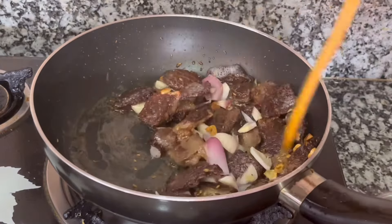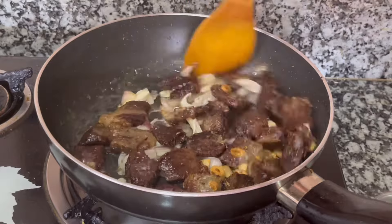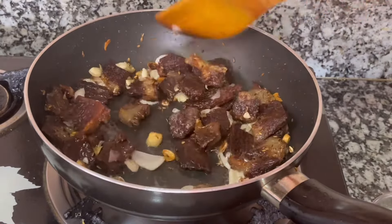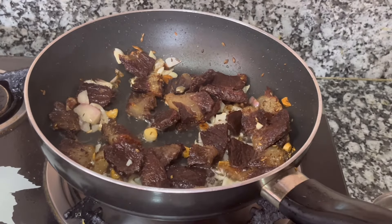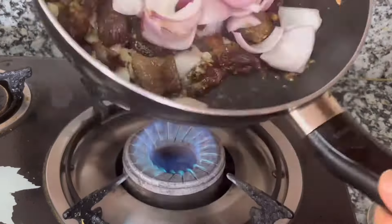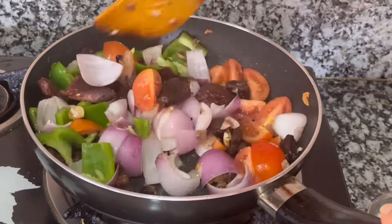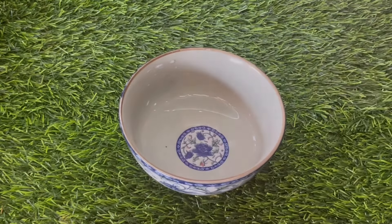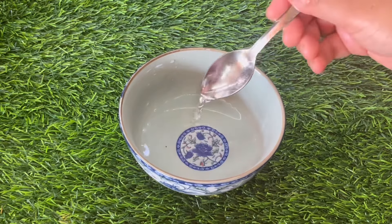We will cut it into a paste. I will also make a paste and use the paste. Then we will mix all the capsicum, vegetables, and paste together. I will put the paste into a bowl with the capsicum.